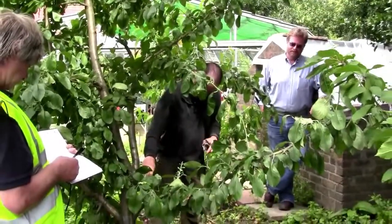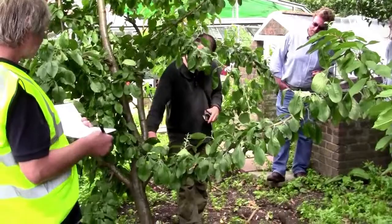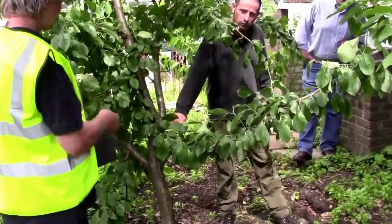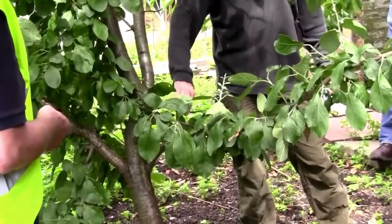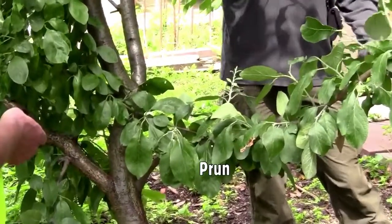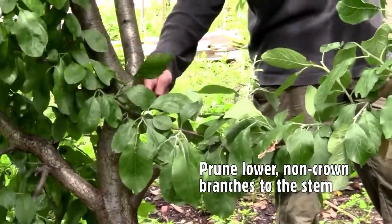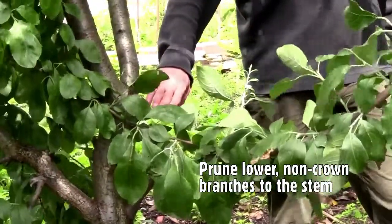You can also see on this tree there are some branches which have been pruned lower down and they've died back. That often happens if you prune a lower branch back. Usually if you're pruning a lower branch on a slightly more mature tree like this, you want to take it back to the stem, because it's just going to get shaded out and end up dying.